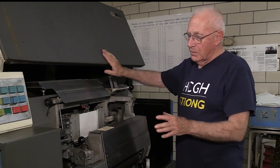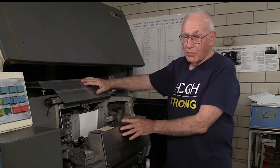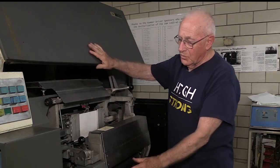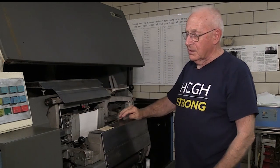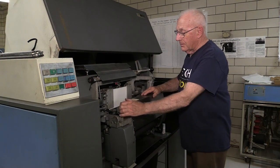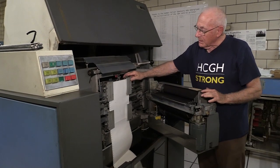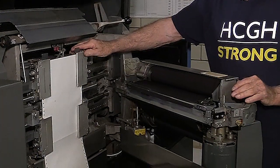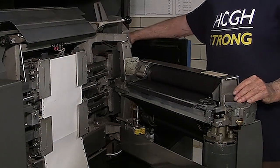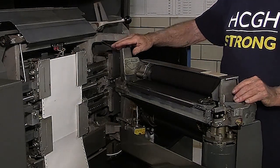This was basically repacking the print mechanism from the 1403 Model 3 at 1100 lines a minute into this machine with a new set of covers for acoustics and looks. This printer runs at 1100 lines a minute and has the same paper handling tractors, spacing, and adjustments. It's still driven by a hydraulic unit, so that remains the same.